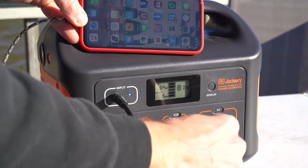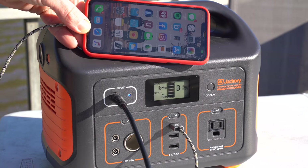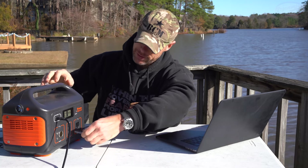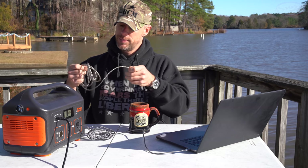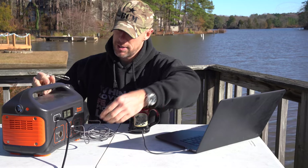We have three different USB ports here — they're 5-volt, 2.4-amp. Then we have our regular standard plug. To use any of them, you just hook up whatever you're connecting and hit the USB button. This one will charge MacBooks and phones and other things — it's a 30-watt output, which is exactly what a MacBook Pro uses. You can also charge your cell phone and all kinds of other devices.